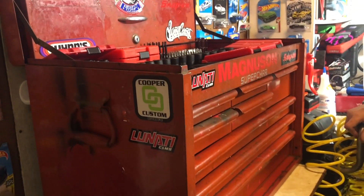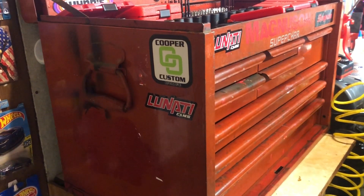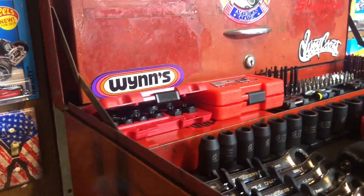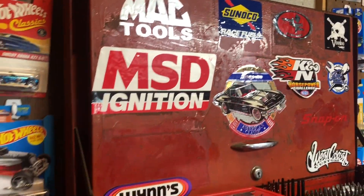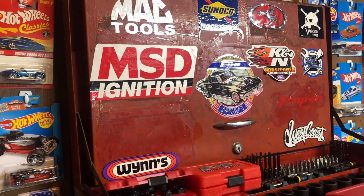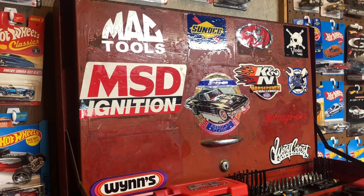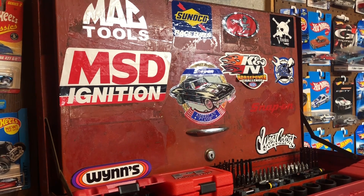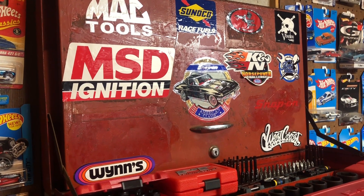MBC stands for Metal Box Corporation. What I've learned is that back in that era, they made the Mac boxes for Mac and Snap-on boxes. It's a pretty solid box from 1964 — there's nothing wrong with it but a paint job — but I'm just gonna keep it like this, the way he had it.